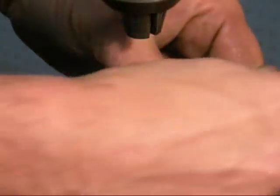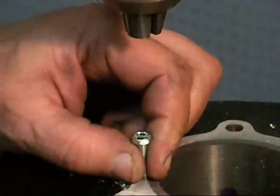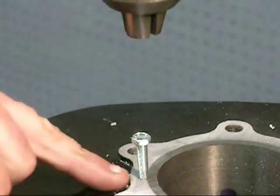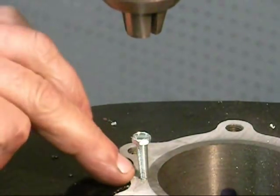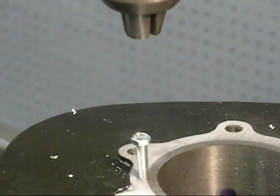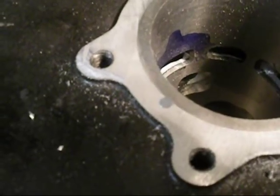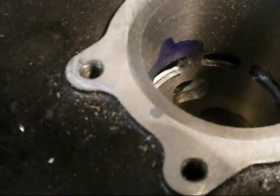This plug is tapered. It's biting it, going in there. We're just going to cut this off as close as we can to the surface without touching it, and then get it all flat again. That's the pin — we're level with the top. That's going to hold that sleeve from moving.